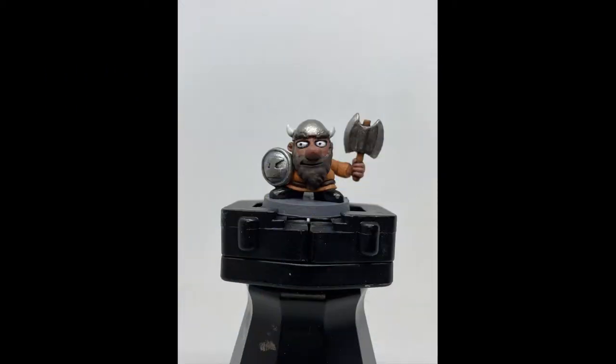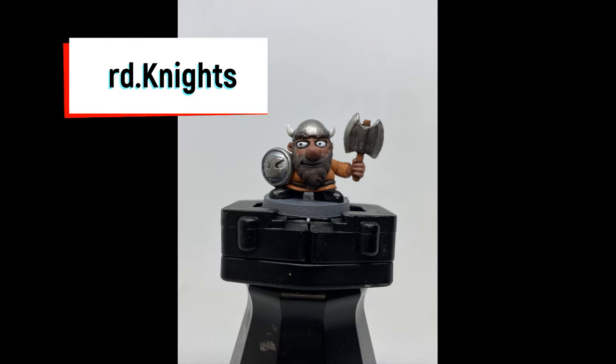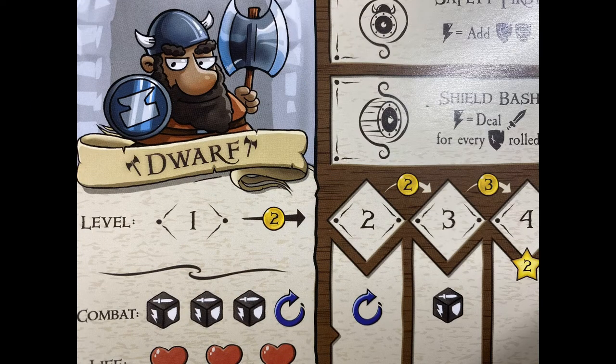We're going to take this old piece of crap and turn it into a decently looking painted miniature. Check me out on Instagram at nerd.knights where we'll be posting new stuff, what's coming up, and future content. Today we're going to be painting the dwarf from Munchkin Dungeon, basing it off the actual card from the game.